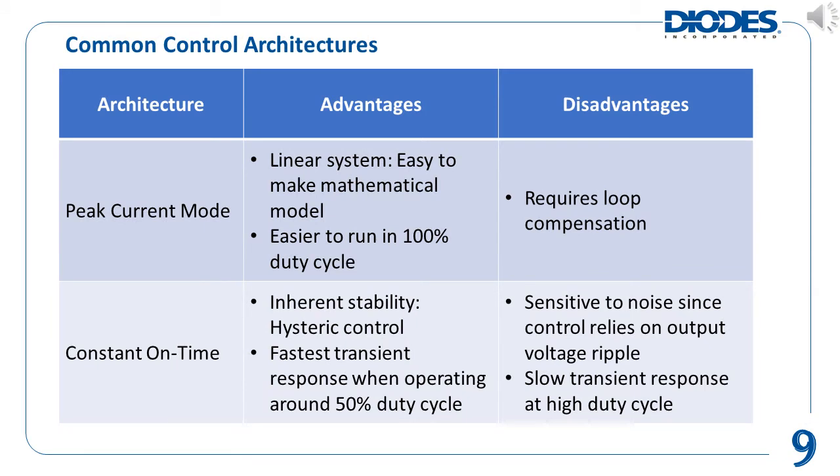The control architecture of a DC to DC buck converter determines when to turn on and off its power MOSFETs to perform the necessary power conversion. The two main common control architectures are peak current mode control and constant on time, or COT, control. In peak current mode control, some advantages are that it is easier to create a mathematical model since it can be approximated as a linear system. Also, DC to DC converters using peak current mode control have an easier time to run in 100% duty cycle, meaning the high-side power MOSFET is always on. This is useful because the output voltage can still maintain regulation as the input voltage falls closer to the output voltage. One potential disadvantage is that peak current mode control requires loop compensation for stability.